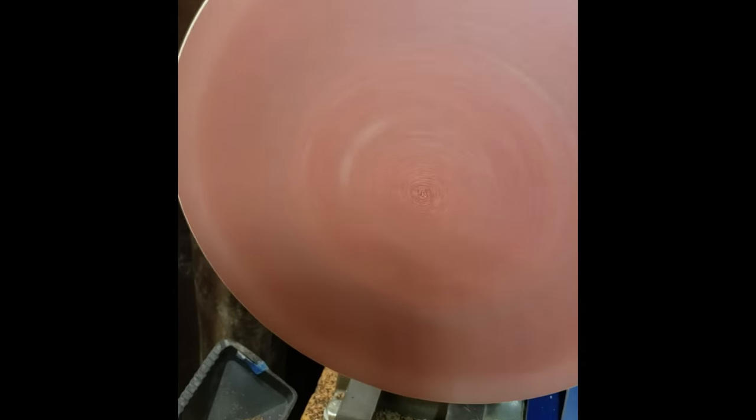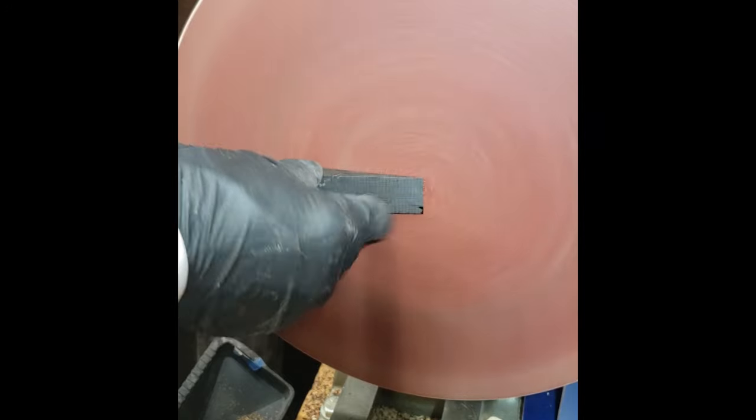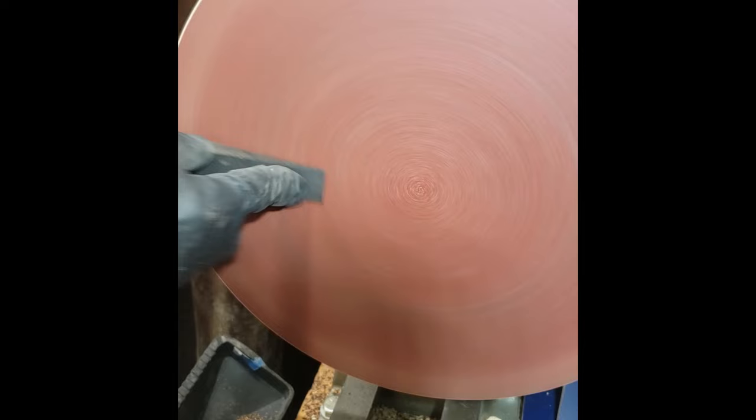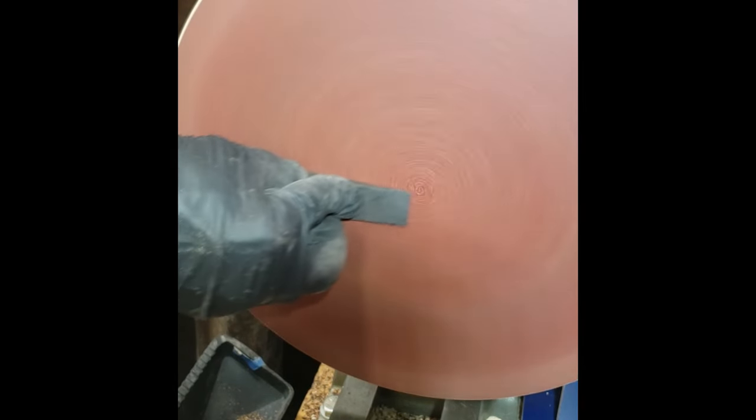I just finished making this sanding disc before this project and I really need to make a table with a surface perpendicular to the disc so I can keep things squared up. That was one thing I almost messed up in here.